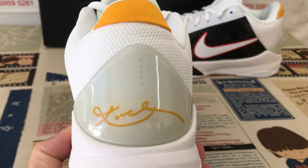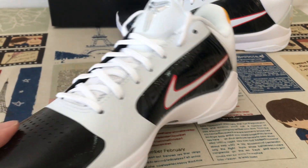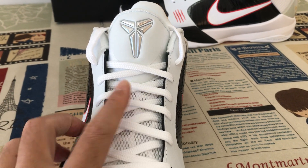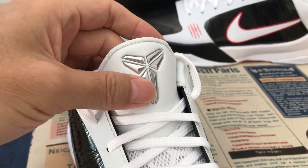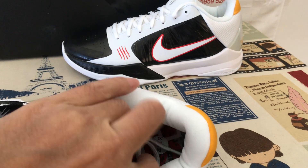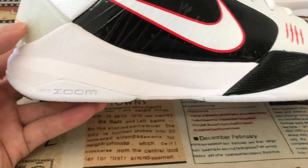The heel has a clear TPU on the back with a yellow color Kobe signature. Looking at the inside view, the source looks perfect. White laces, white tongue with a sealed and embossed design of the Kobe logo on the tongue. White tongue lining and white color inner lining.